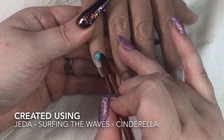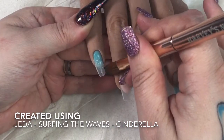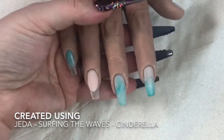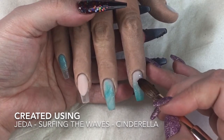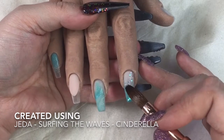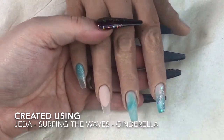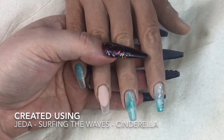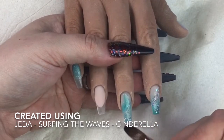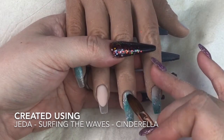On the little finger I come in with Jeddah and do a bit of an ombre. I don't pull it too far down because I wanted quite a lot of glitter. The glitter is pre-mixed so I don't need to pick it up - this is Cinderella and it is so pretty. I just pick up a bead as I would normally and tap it where I want it to go, running little veins of glitter through the nails. I didn't want to overpower the design but I wanted to add a bit of extra sparkle.